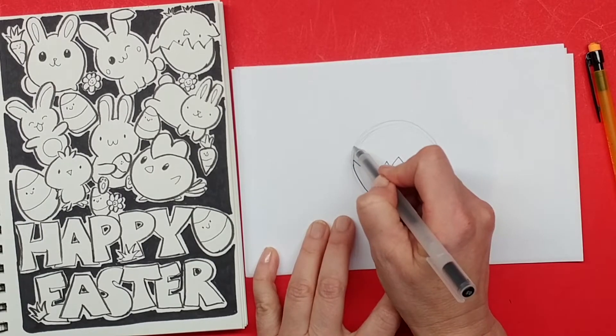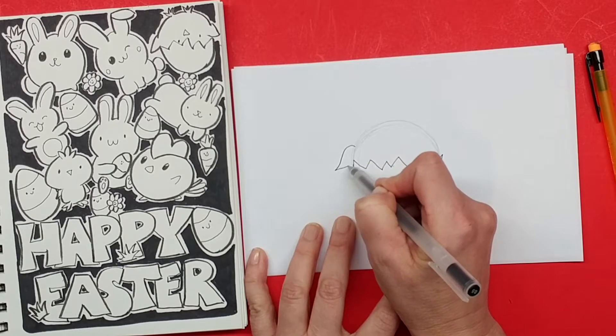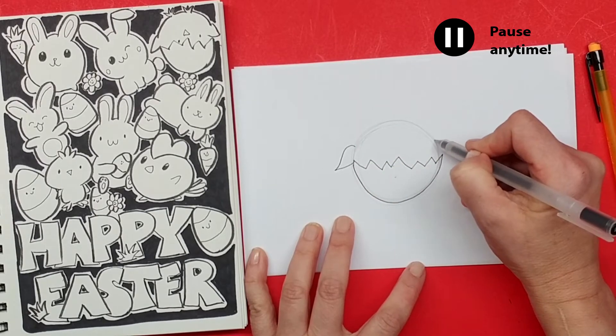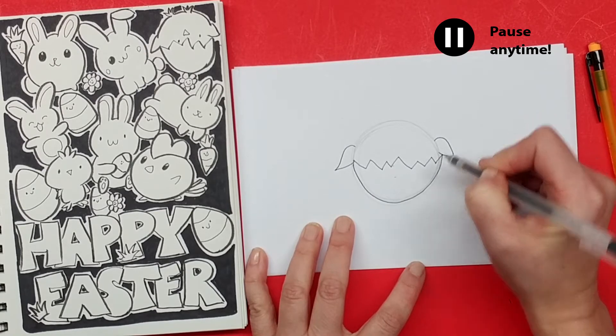Next I'm gonna draw the wings of the bird. I'm just gonna start here and make his wings sticking up and come back, same thing on this side. It's just like drawing ears — we just kind of come out and then come back in.